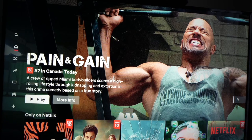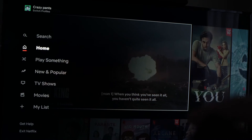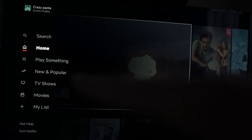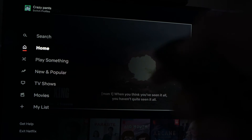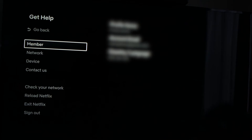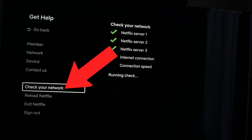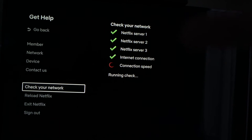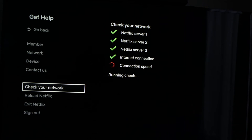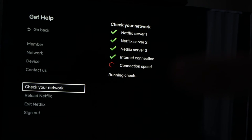Now if Netflix is still opening but you're not able to play the videos, go to the settings on the left side by pressing the left arrow on your remote control, then go down to 'Get Help' and press OK. On this menu, go down to 'Check Your Network' and press OK. Netflix will check and make sure that it's not your Wi-Fi that is the problem, so it will just take a minute.